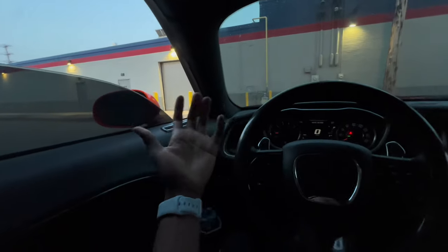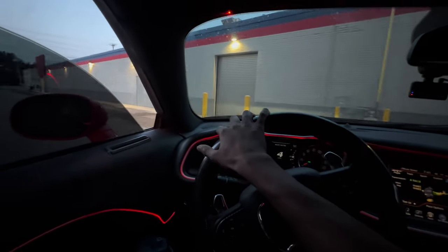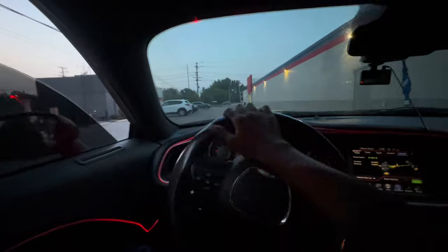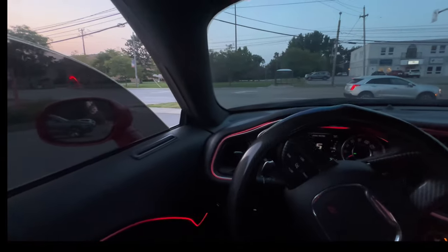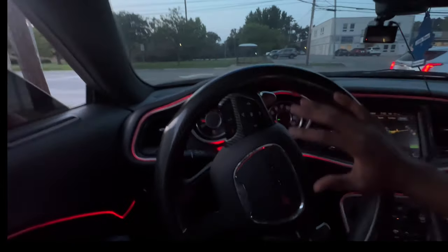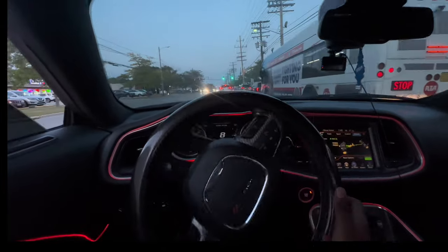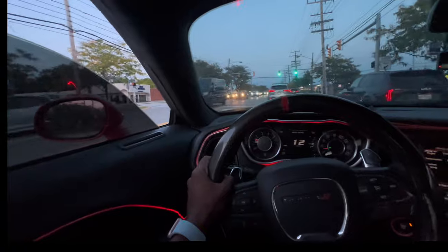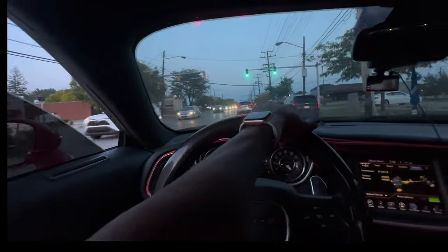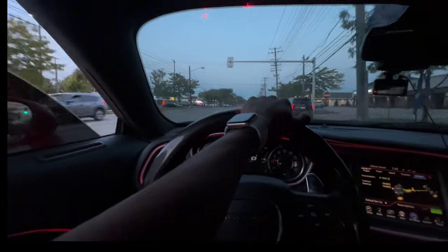We're about to get out of here and give y'all the POV. Let me cut on these LEDs and get y'all a small POV — probably about five minutes since this video was already long. I'm putting it in paddle mode for y'all. I'm using a selfie stick right now too, so if it's a little shaky that's why. I'm gonna put it in paddle mode once I get a little further out of this traffic — it's low-key rush hour. It was light outside when I walked out around four or five o'clock, now it's about to be eight.